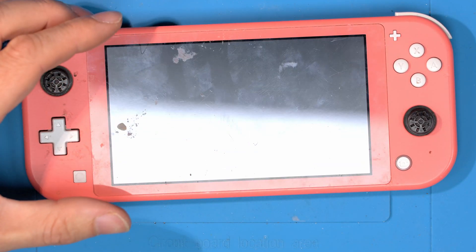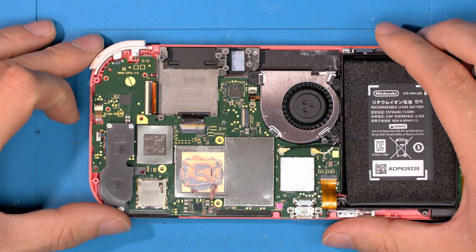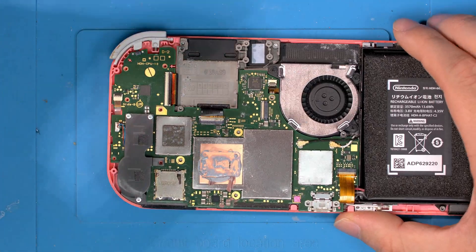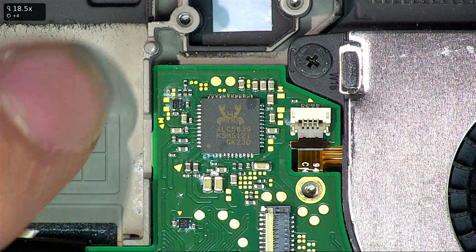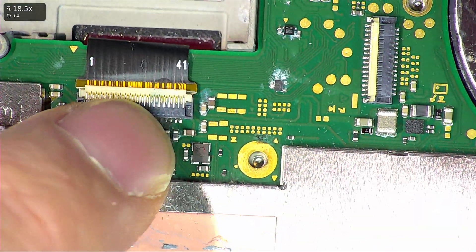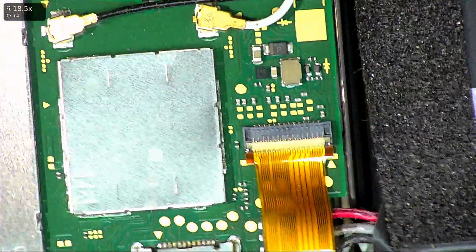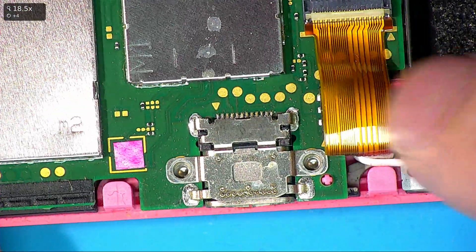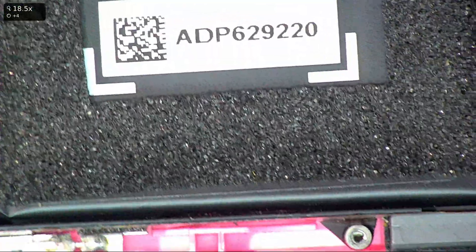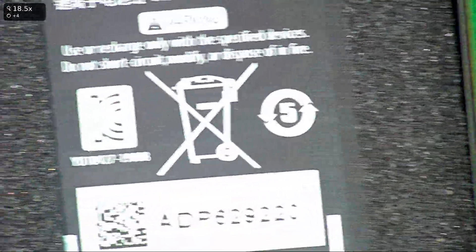Let's crack this thing open, and as soon as we look in here there are obvious signs of water damage everywhere. Around the audio chip you can see blue corrosion — it's sort of all over most components. The water damage indicator has gone off as well, which isn't always accurate, but it's another sign. So we have water damage everywhere.